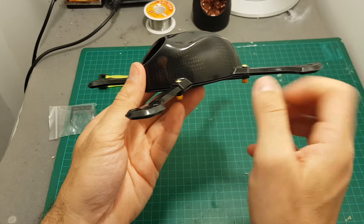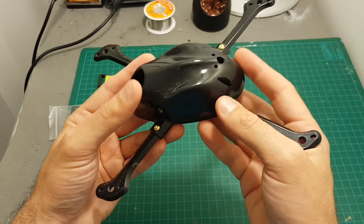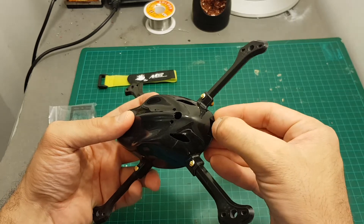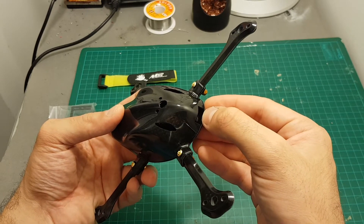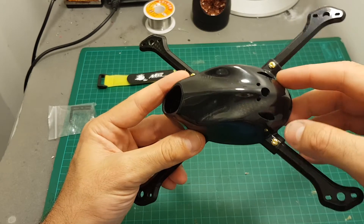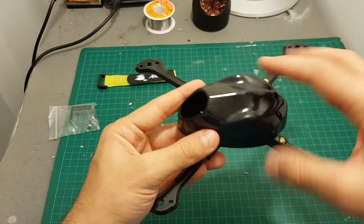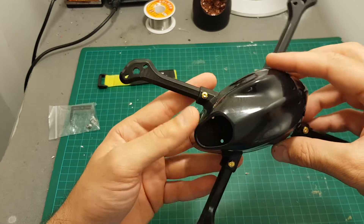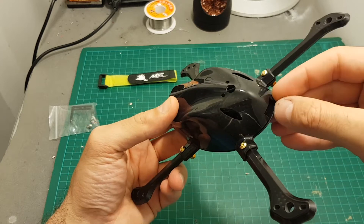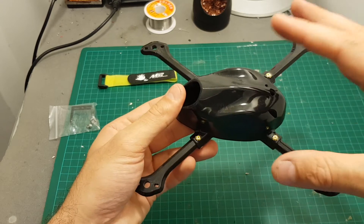What you don't have on the sides is a cutout for the USB port, which means you'll have to figure out how to configure your flight controller after you build everything. You might need to use an extender and place the USB port on the outside, or connect a UART connector. Nothing on this frame is removable, so I think the best option is to use a USB extender, maybe glue it in place, so you can configure the flight controller after everything is built.